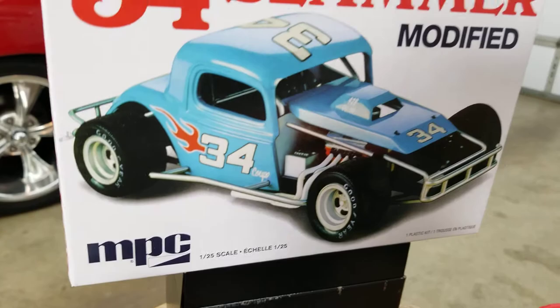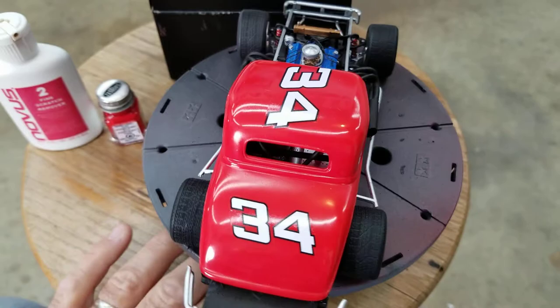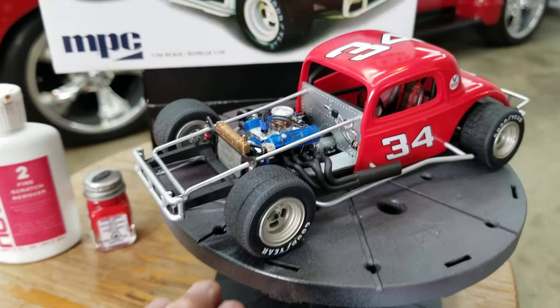The decals I just put on this morning. I don't like the way the box had those red flames on there — I just don't care for those flames like that. So I just cut the numbers out and put the numbers on themselves. It looks fine to me. I did put the Valvoline stickers on because I kind of like those.